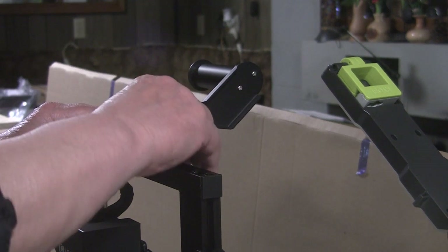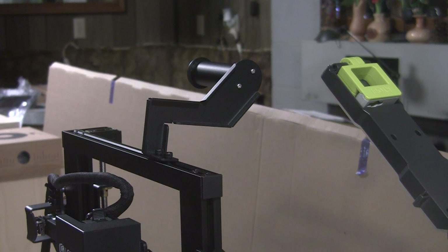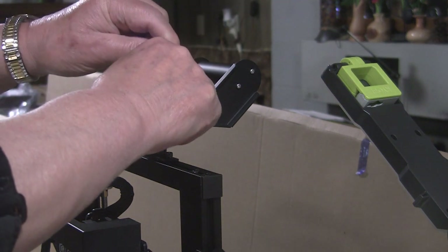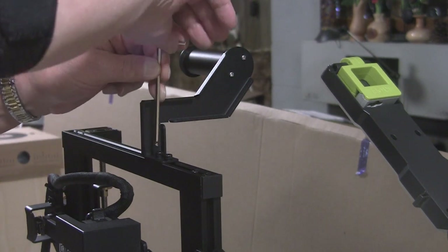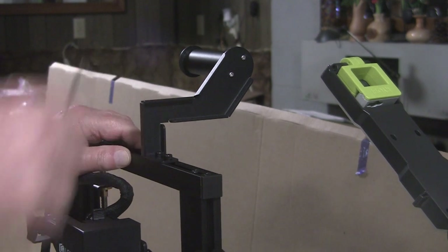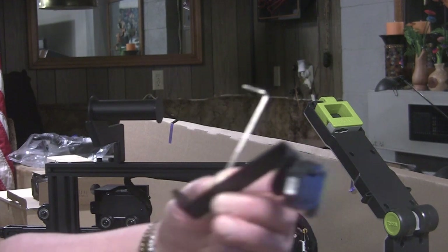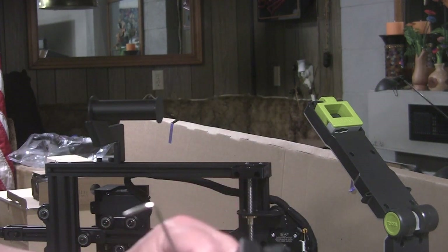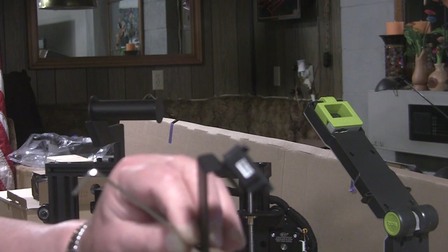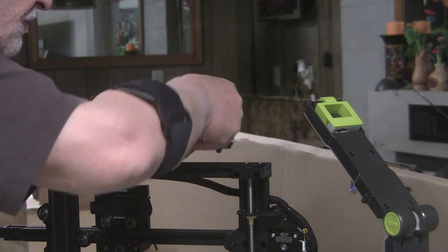Now we attach the filament holder. Filament is what feeds this thing so it can produce whatever you're trying to make. Filament comes on a big spool and it fits on here — just takes two screws. Next is the filament sensor with two tiny little screws. This tells you when you run out of filament. I don't know if it sounds an alarm or stops the machine, but tiny little screws.